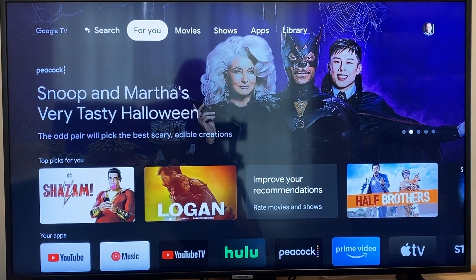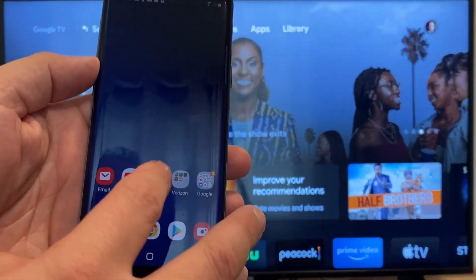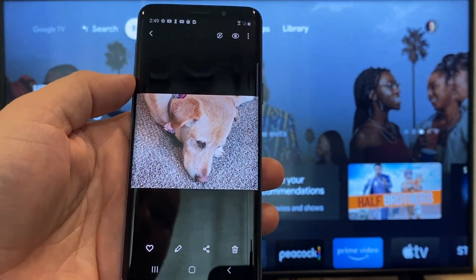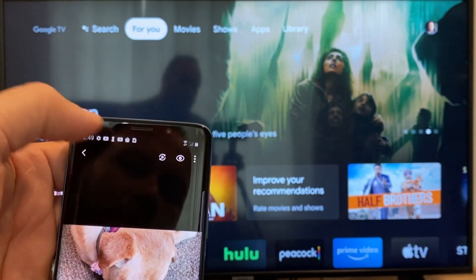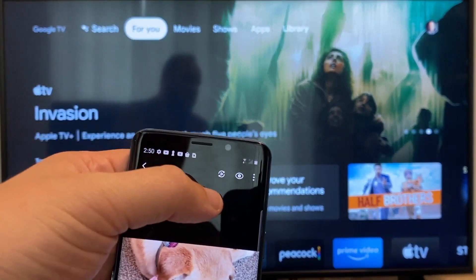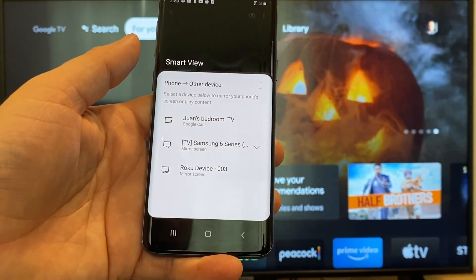The way to cast or mirror your phone to your Google Chromecast — the first thing you're going to want to do is get your Android. Go over to, for example, the gallery. Here is a picture I took today of my dog. The easy way to cast a picture is up here on the top right — you'll see there's like a play icon with some arrows going around it.